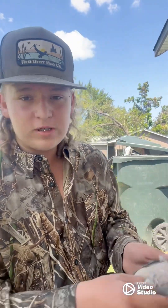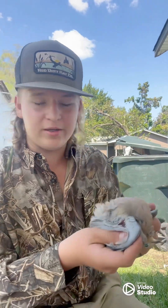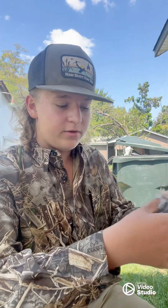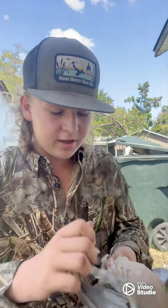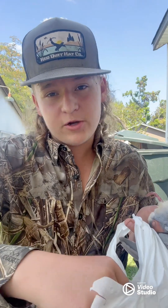Alright guys, here's what I like to do when I clean them — there are many different ways but this is what I do. First thing: take the dove, pull the wings back, stretch them out, get them out of your way. Then grab the dove just like that and peel back. Pro tip: make sure you get a trash bag so you can dump all your feathers in, so you don't have a mess in your yard.